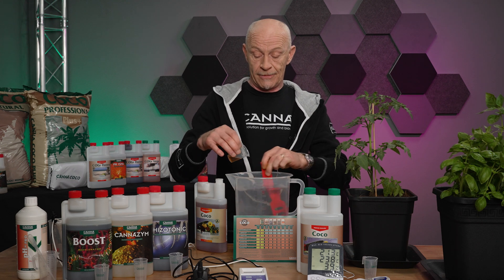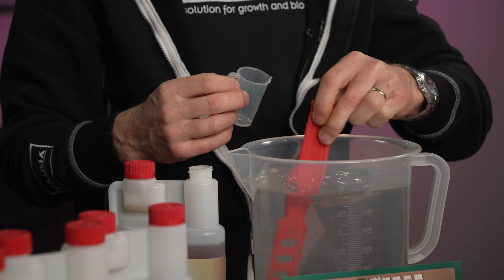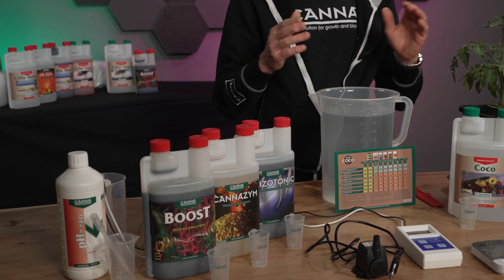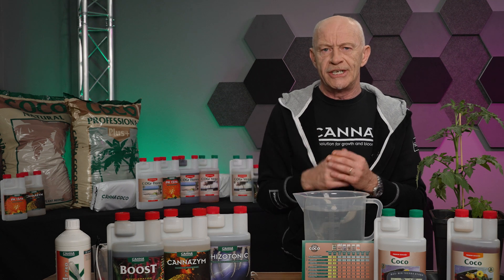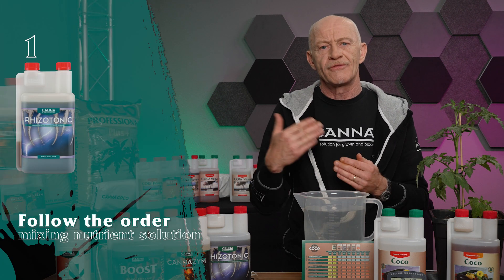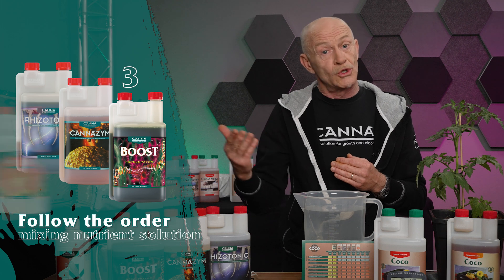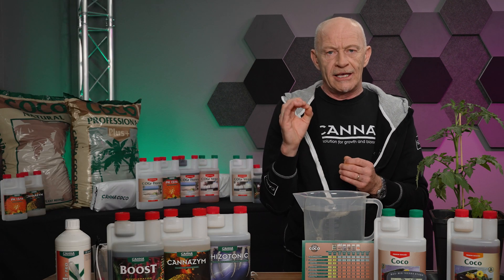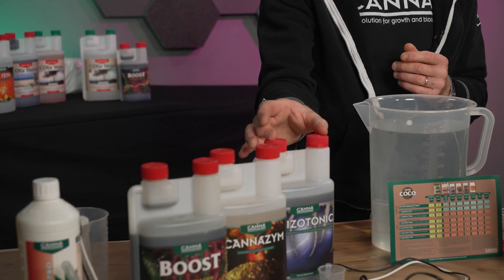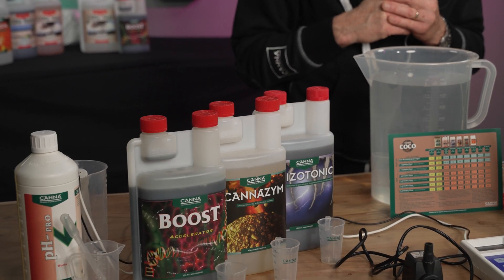And in theory you reach the EC level at this moment already, although we still add some other ingredients. When we add the other ingredients, we always do it in a certain following order. We start with Rhizotonic, after that Cannazyme, and after that Boost or even PK 13/14. Especially the first one, Rhizotonic, is important because it's an alkaline product — it will increase the pH a little. Don't do it in a different order, otherwise sometimes you get a milky fluid, and then you have to stir quite heavily to bring it back into the solution.